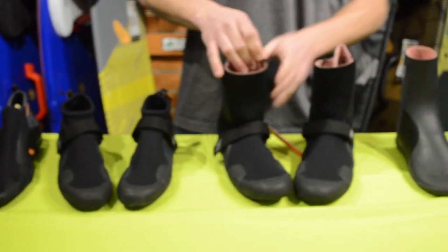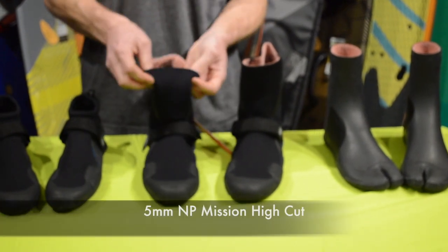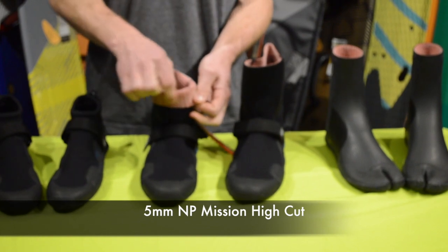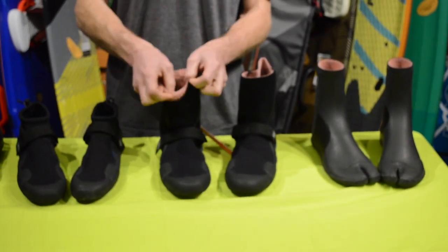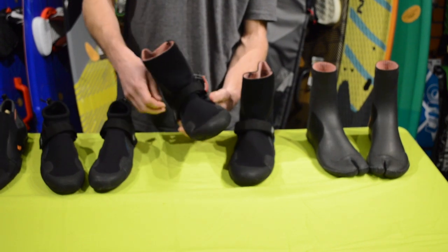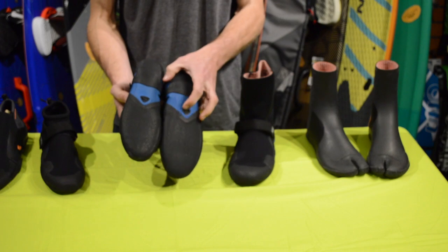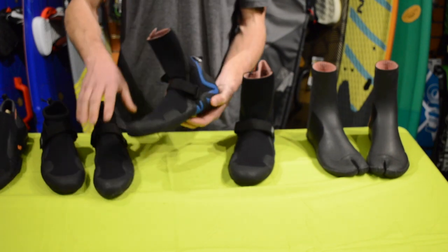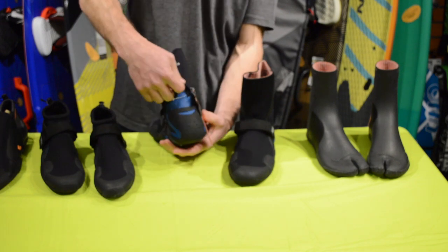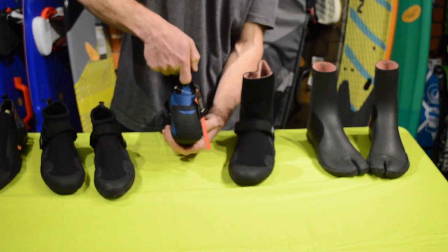Moving over to the winter booties — these are high cut booties, they're taller and these are five mil. The inside has this fire lining material which keeps you really warm. It also has a Velcro strap on the front. The bottoms are very similar with the grip spot, and in the back there's a tab here for helping pull them on — you basically pull this little tab to get your heel in.